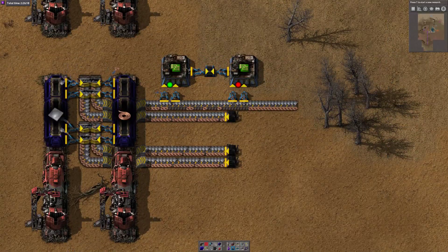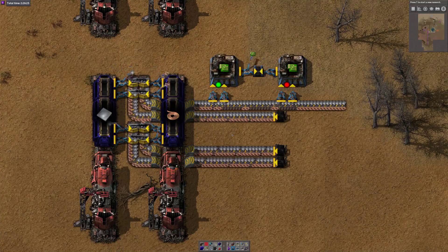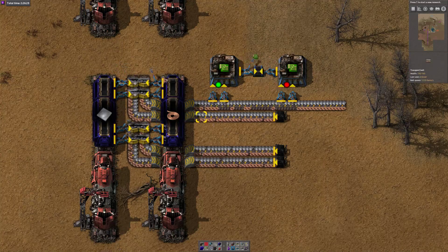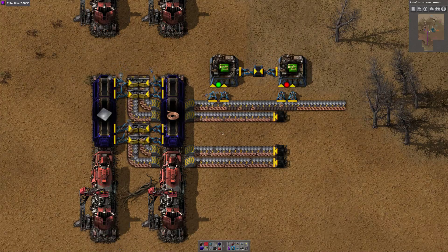Going back to the original motivating example: trying to make green circuits by unloading trains. It doesn't work very well because we're unloading three times as much coil as the amount of plate we're trying to consume.